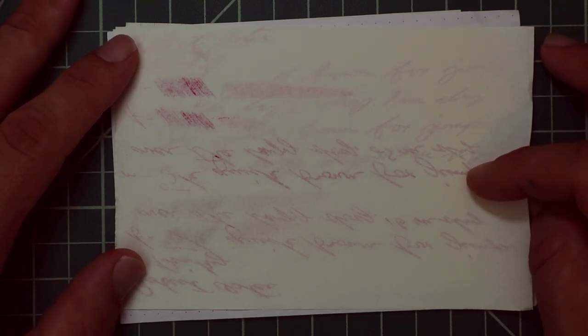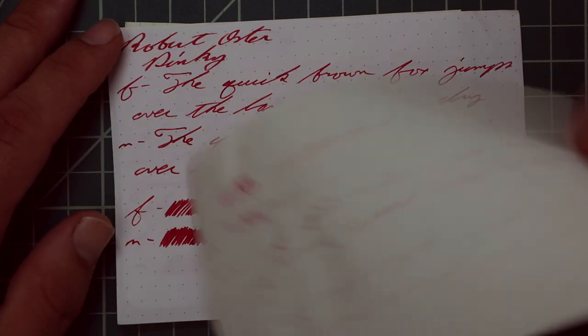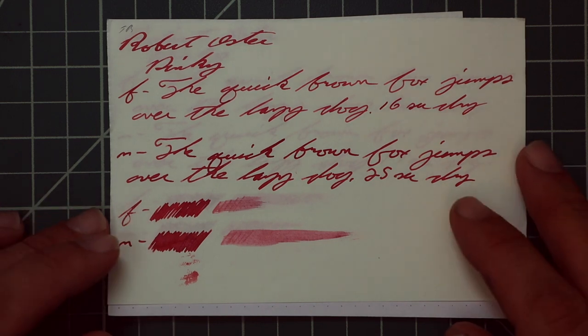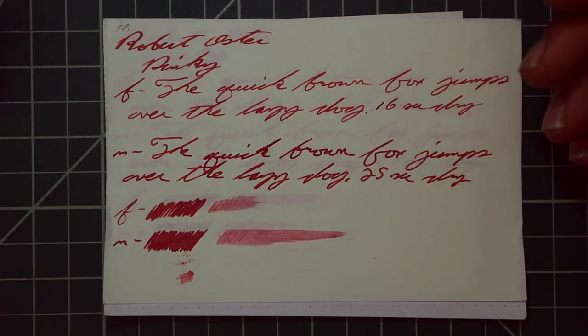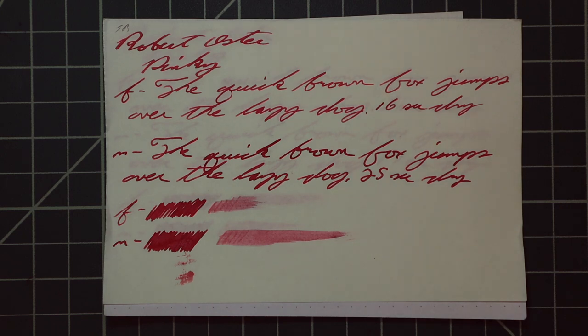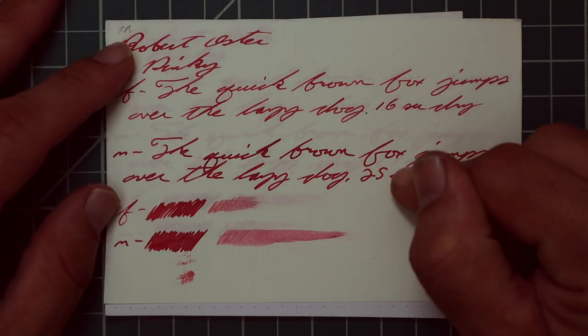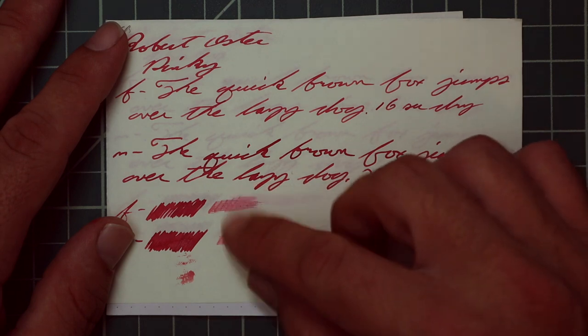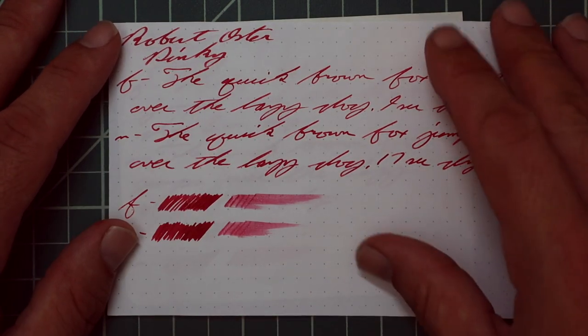Tomoe River. We get no bleeding, but we get crazy ghosting for such a light color — light as in pink, but this is a very dark pink. The 1.1 has no feather, spread, halo, sheen, or shade. The extra fine has the exact same tone as the 1.1: no feather, spread, halo, sheen, or shading — 16 seconds to dry. The medium is a noticeably lighter tone: no feather, spread, halo, sheen, or shade — 25 seconds to dry. The scrubbies for both show no color variation. In the smear test, I don't think you could recover if you smeared while writing.